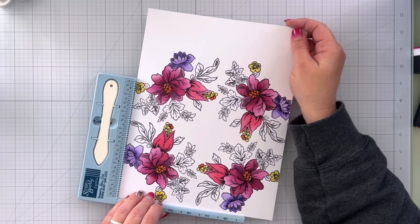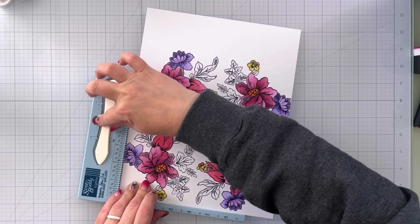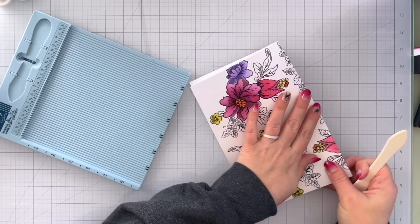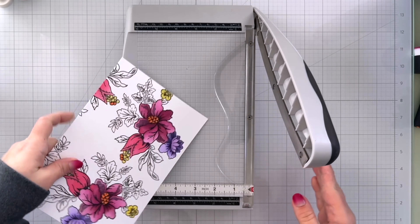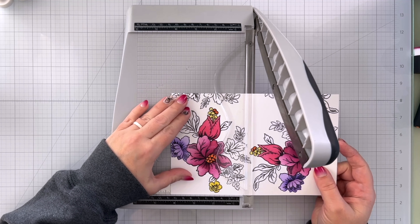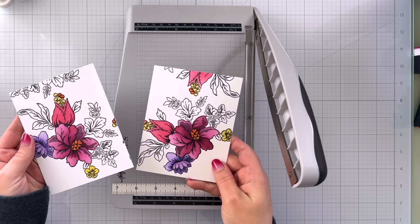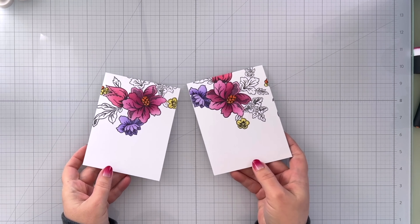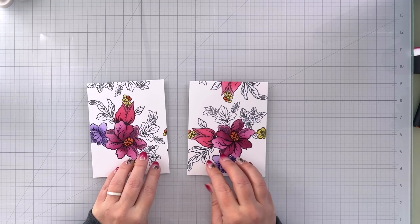The way I'm going to do this is score at five and a half inches, then fold this in half. I'll take my paper trimmer and cut this at four and a quarter inches. Now I have two A2 size cards. You can see these are so pretty because they have that added floral on the back — it's so unique. I absolutely love that.